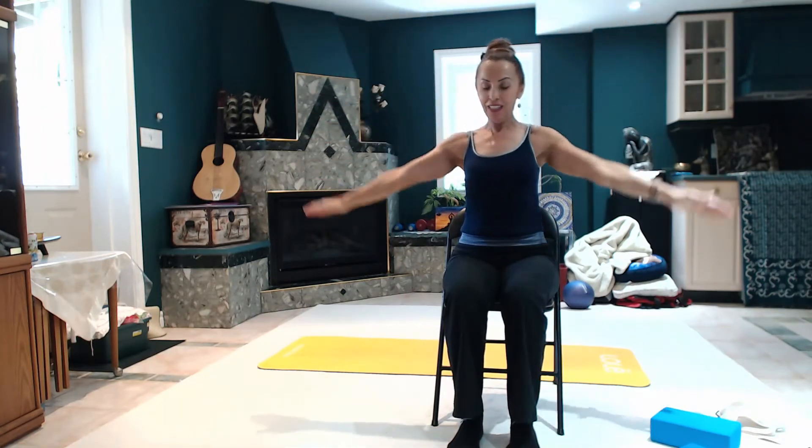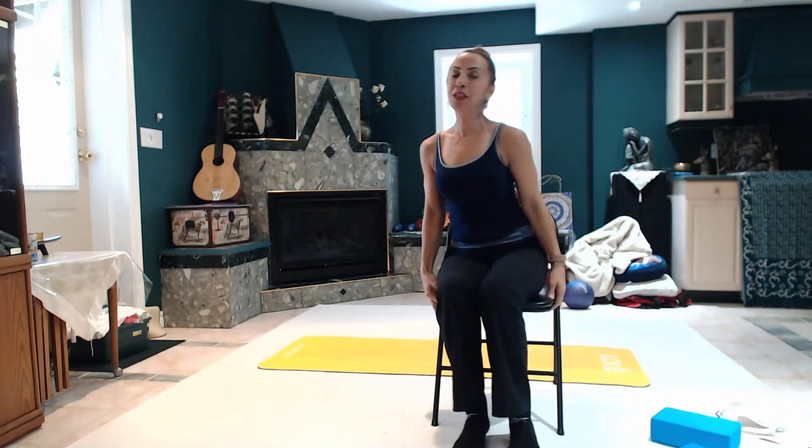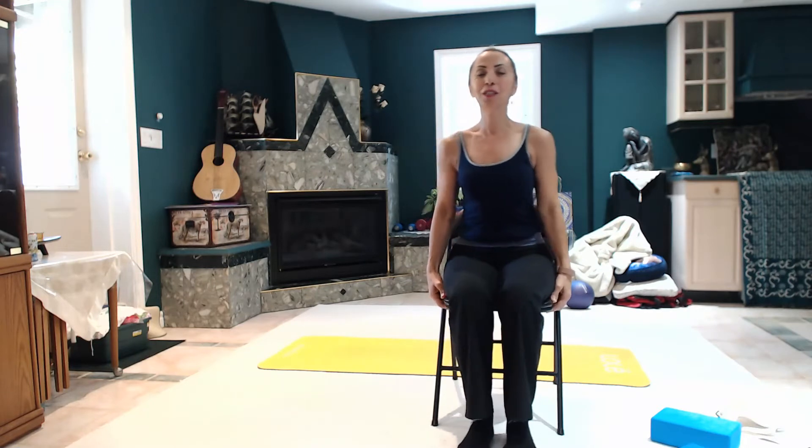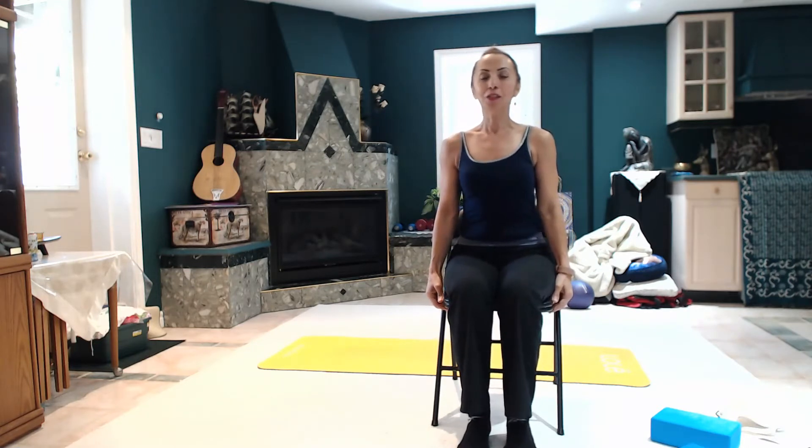Inhale, exhale down. So we normally do this sun salutation to warm up the body using the chair. This is just a little bit of a drill just for you to see, and if you like it, you can join the classes. Usually it's one hour. Now relax.